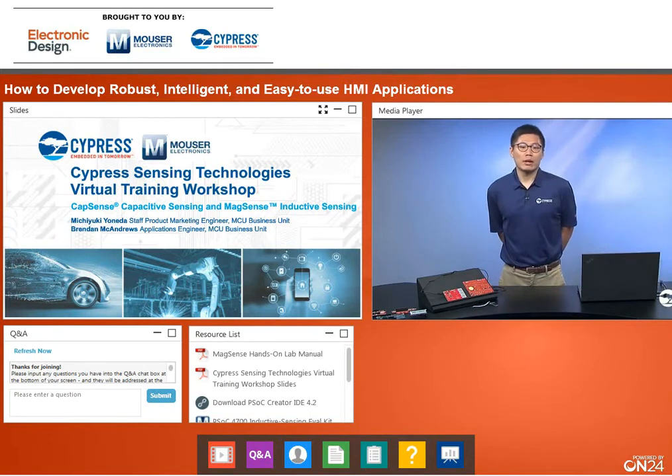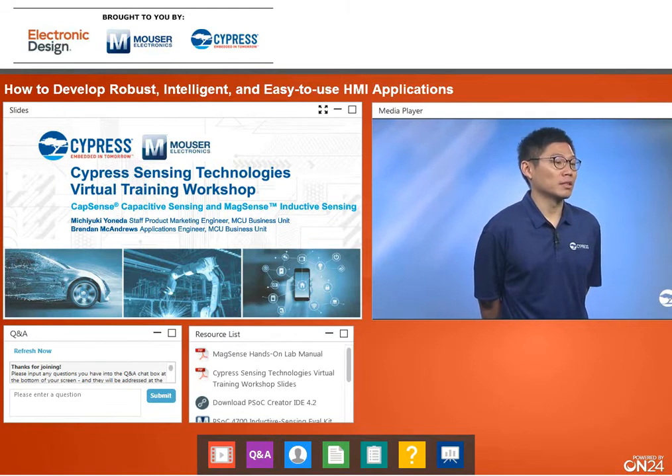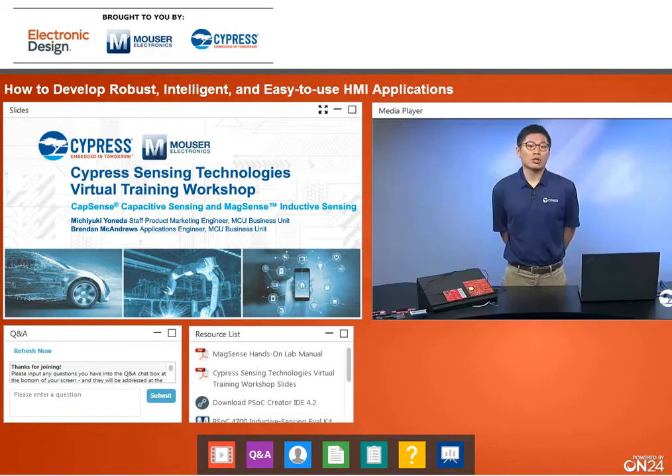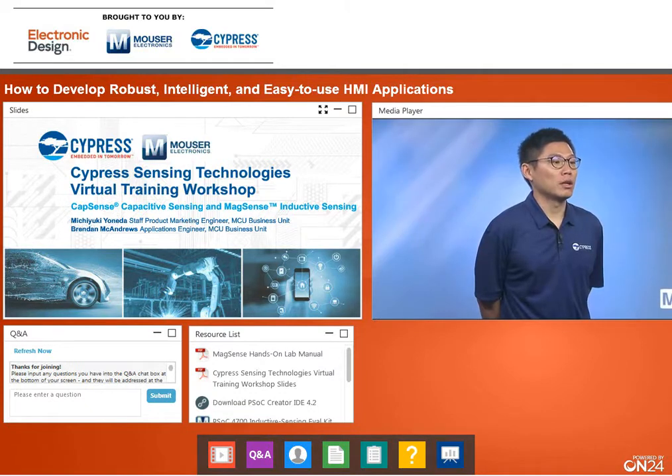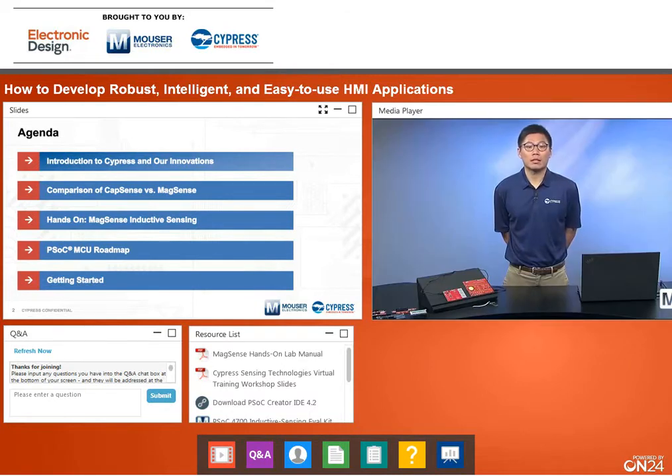Thank you, Brendan. Before I jump right in, there are a few things I wanted to remind you of. There is a hands-on portion to this webinar, so please download the PDF manual from the bottom left corner of your console. There is also a QA chat box, so if you have any questions during the webinar or during the hands-on lab, please type them in the QA chat box and we will address them after the webinar. Today's agenda: I'll introduce Cypress and our innovations, then do a comparison of CapSense and MagSense, followed by Brendan walking you through labs using our MagSense inductive sensing technologies. After his labs, I'll jump back in to talk about our PSoC MCU roadmaps and how to get started with CapSense and MagSense.